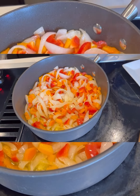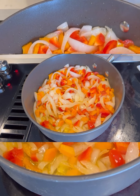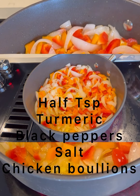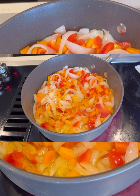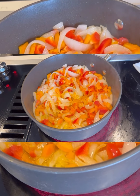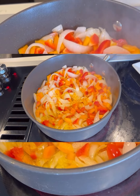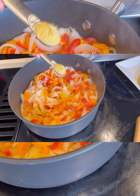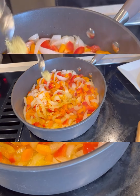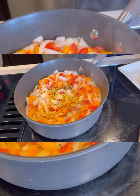While this is cooking, I'm going to go ahead and put some seasoning. I'm going to use a little bit of turmeric, about half a teaspoon of salt, about half a teaspoon of chicken bouillon, and half a teaspoon of black pepper.